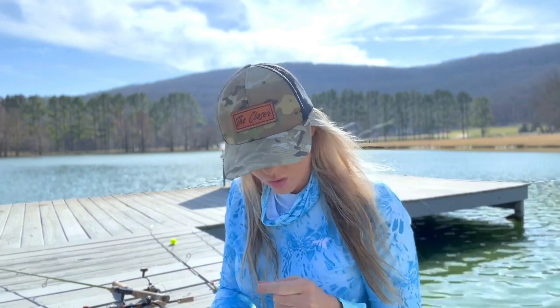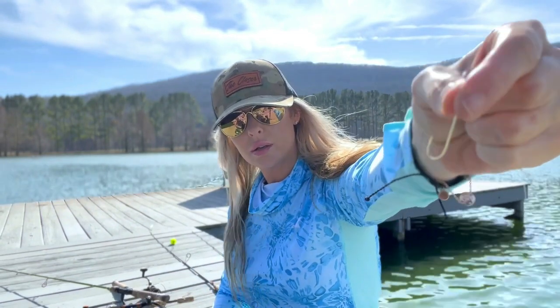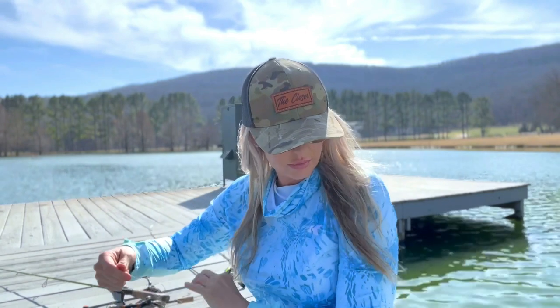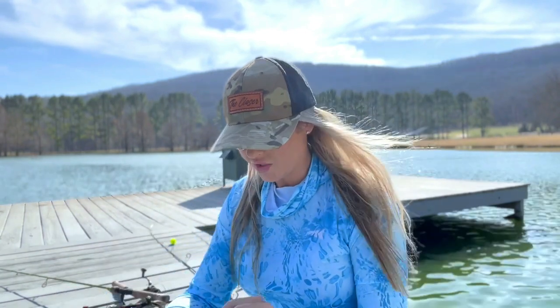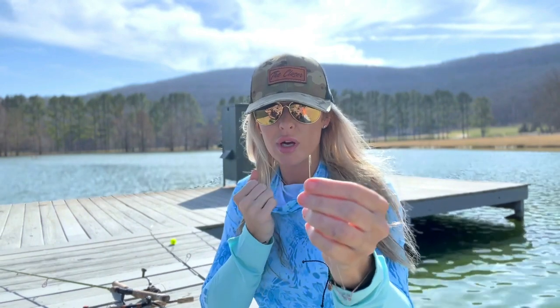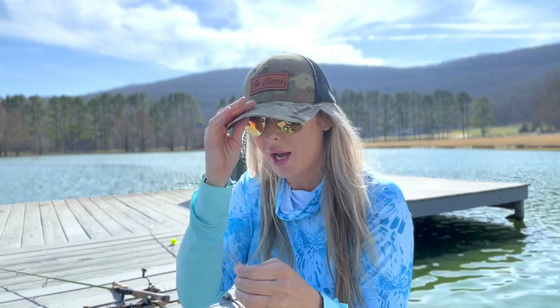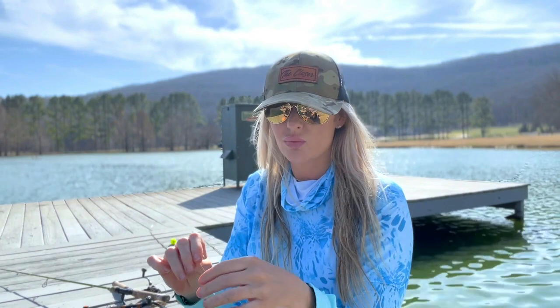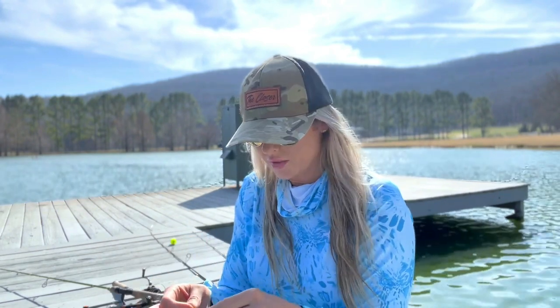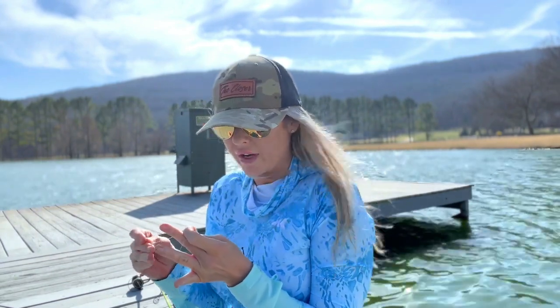Long shank hook — see it, love it, tell your friends about it. This is a size two, and it actually helps prevent the bluegill from gut hooking. I will bend the barb down just a little bit on it — sometimes I forget, but I really do try to bend the barb down because that just really helps release a healthier fish. That's the way to go, and I'm just tying a very simple knot.